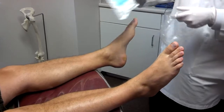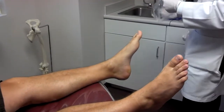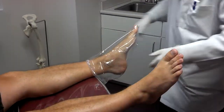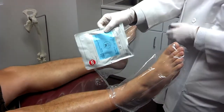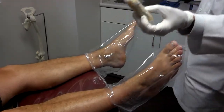We're using the slipper sock casting material to mold for orthotics. I'm going to put a baggie on first so he doesn't get the casting material all over his skin. The baggie has a little notch that we can open — there's two of those in there.